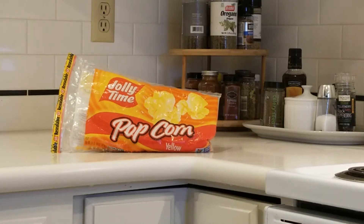Today we're going to learn how to make stovetop popcorn. It's fast, it's easy, and with this simple trick, you'll see how to get it right every time.